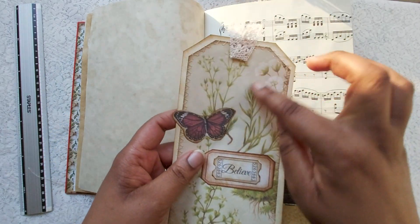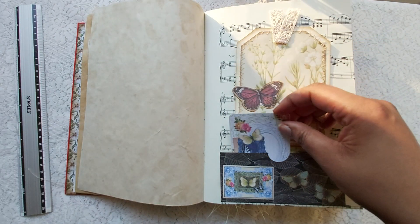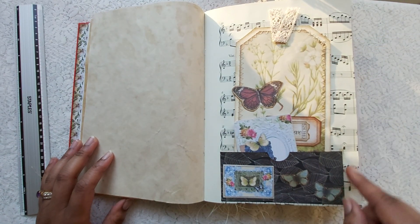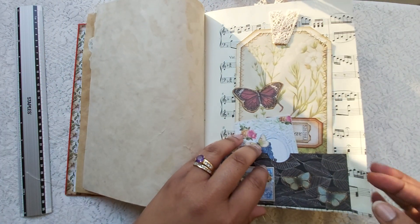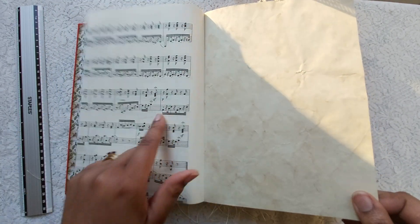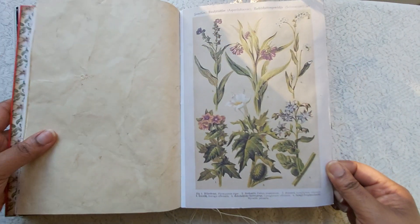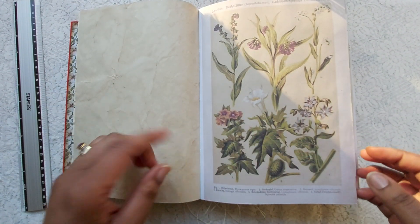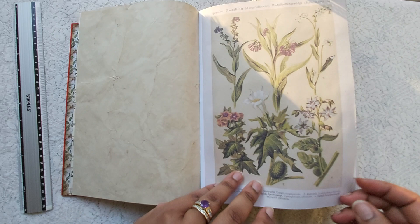This is a big jumbo journal tag that I made — it says 'believe.' The digitals are sewn onto the card. These digitals are from Shabby Dabby Doodah, and the images are from Far Mirage on Etsy. There's vintage music paper, and some more beautiful images. On top of these, if you'd like, you can stick photos or find space to write in between the empty spaces.